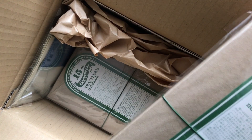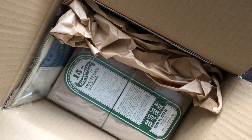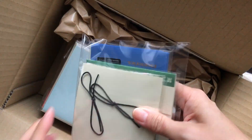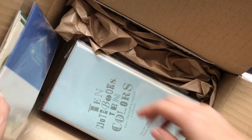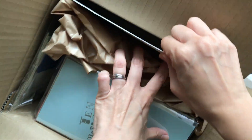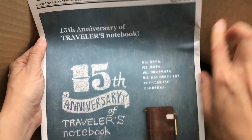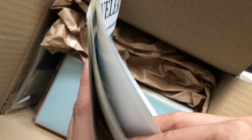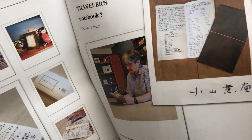Here is the 15th anniversary Traveler's Notebook with the Taiwan Beer collaboration. I did purchase some other non-collaboration items as well for my diary, such as the plastic sleeve, the calendar, and some stickers. I will also show you the actual Taiwan Beer charm a little bit later.